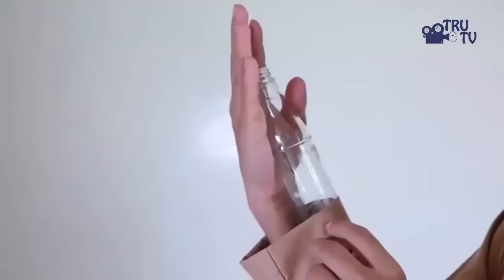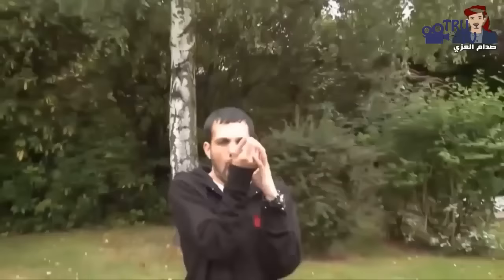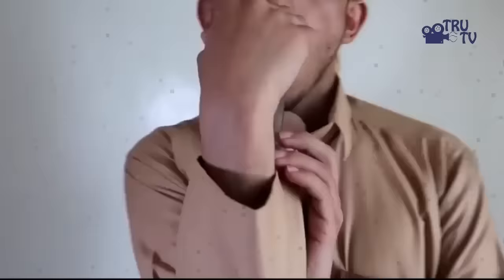He is actually well performing this trick and no one can doubt it. Dynamo had the bottle hidden inside his jacket hand and catches it in his mouth so fast without anyone seeing. But this trick is actually an amazing performance by Dynamo the magician.